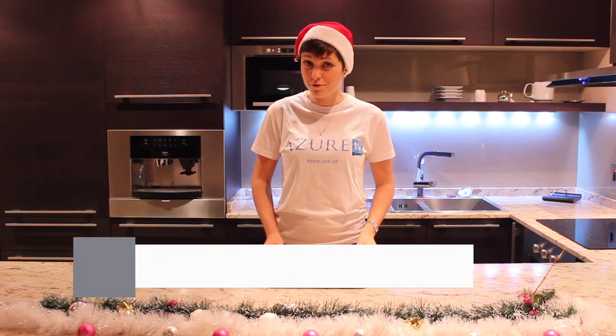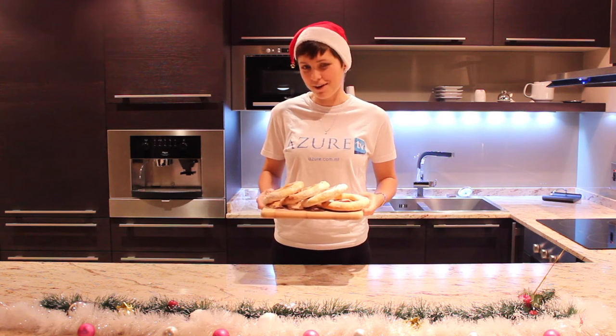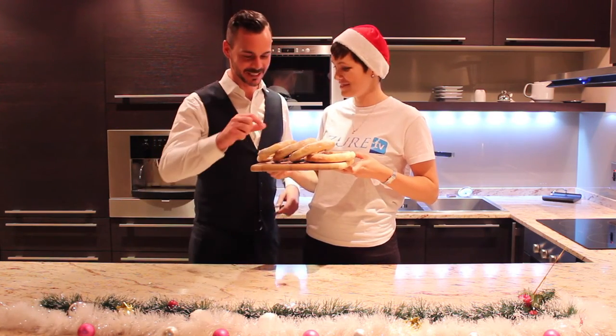So let's take a look at what we have come up with. This smells nice. Glenn, come over here and tell me if I have done a good job. It does smell nice. Can I eat?